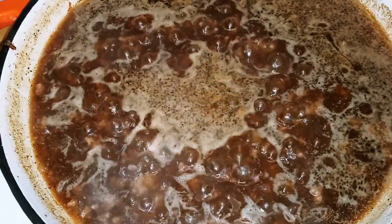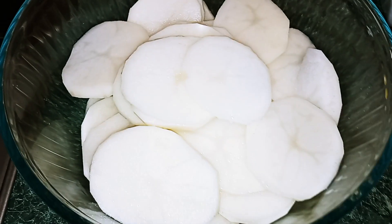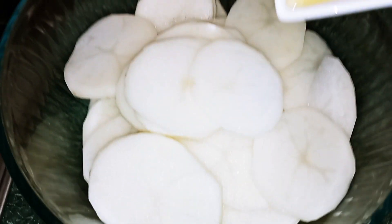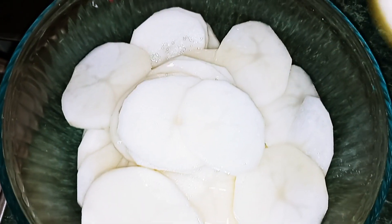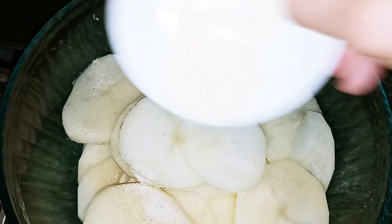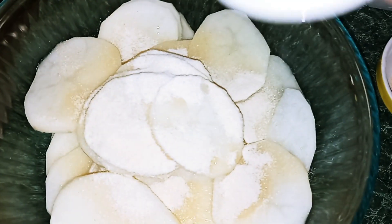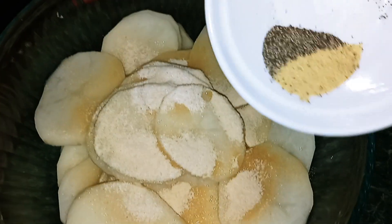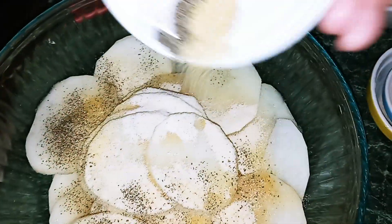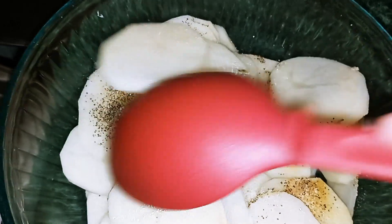Once it comes to a simmer, turn your heat off. For our potatoes, add in a tablespoon of olive oil, one teaspoon garlic powder, one teaspoon onion powder, a half teaspoon of black pepper, and a half teaspoon of adobo light seasoning — or a half teaspoon of salt. Mix until well combined and make sure the potato slices are well coated.